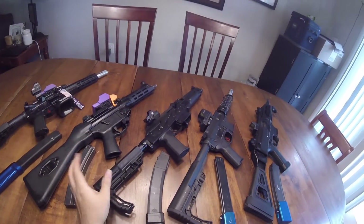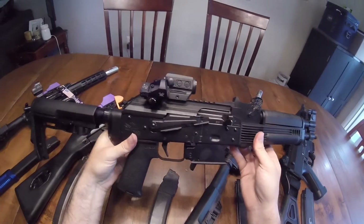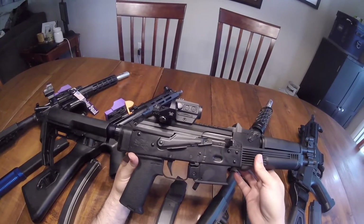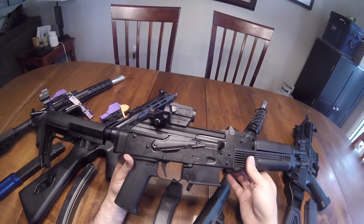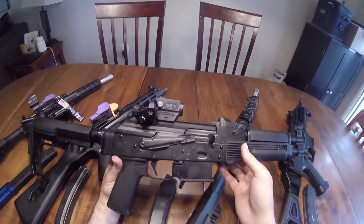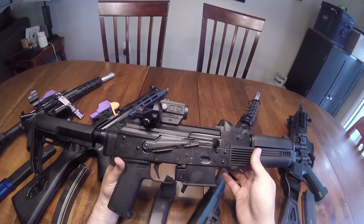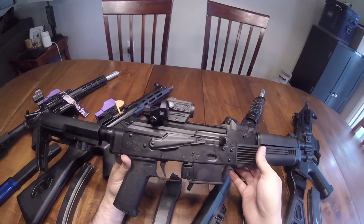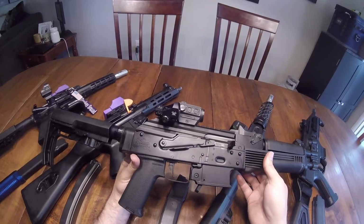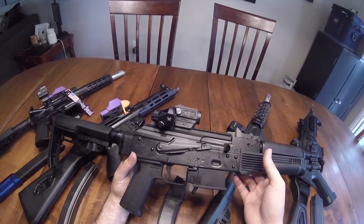Now, number three — this one I did not expect. It was a genuine surprise to me. This is the last of our direct blowback guns, and this is the Palmetto State Armory AKV. As far as recoil is concerned, it is the softest recoiling direct blowback gun that I own, even as an SBR. The gun is very heavy, so that plays a part in it. The recoil is just lighter than the Scorpion or the AR-9 that I have, which surprised me. It's a very nice shooting gun.